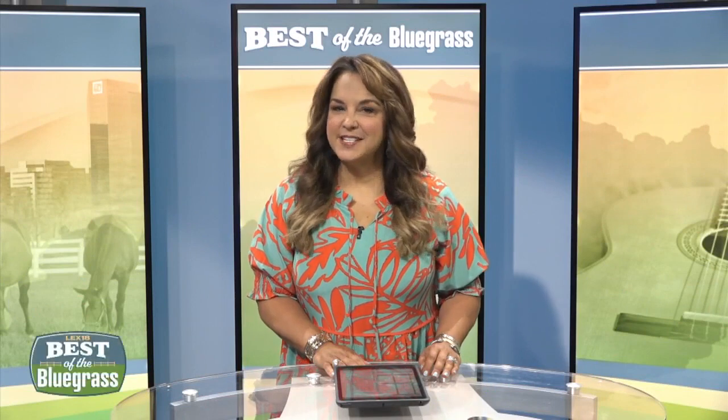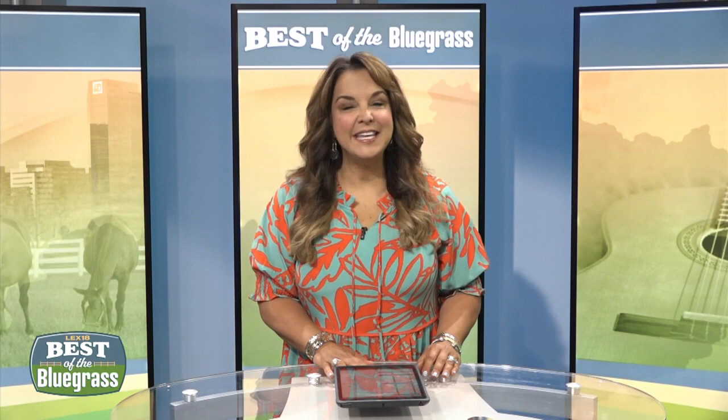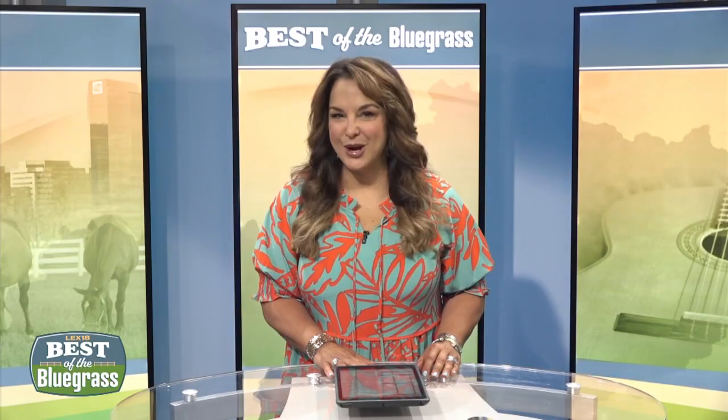Jason Smith is the winner of the cooking shows Food Network Star and Holiday Baking Championship. Now the Grayson, Kentucky native will be back in the bluegrass for the Crave Food and Music Festival in Lexington. But first he's sharing a quick and tasty treat: his summer peach cobbler jars.